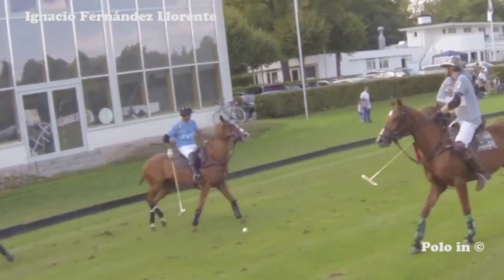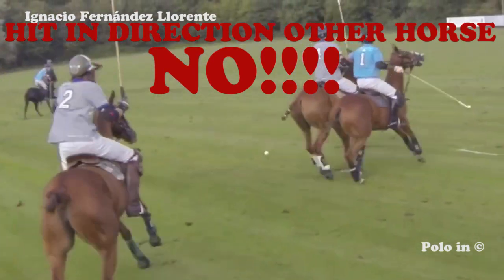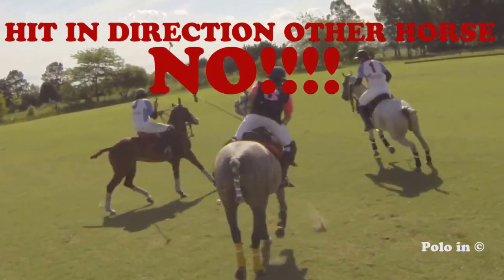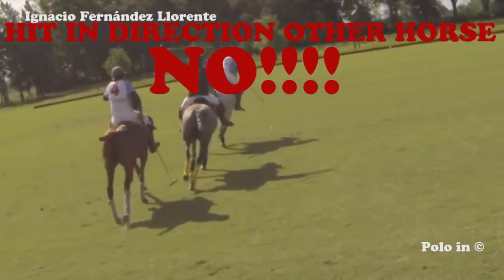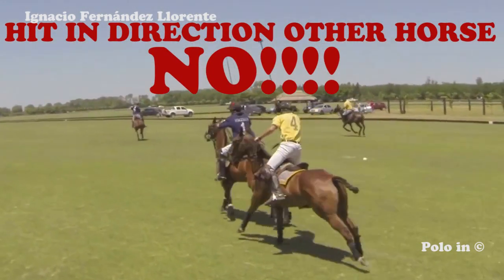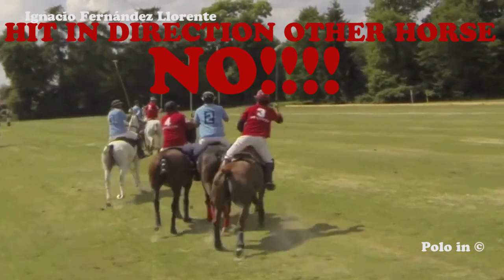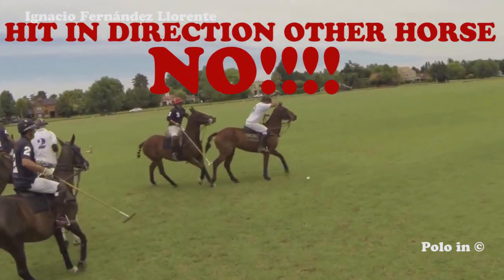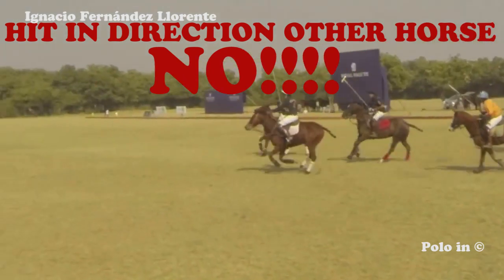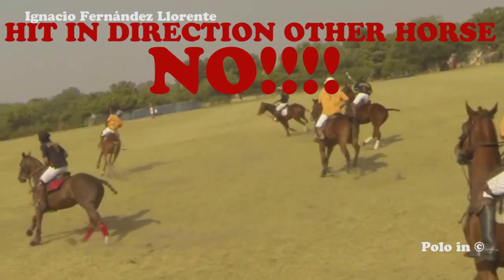One has to avoid hitting the ball in the direction of another horse, because with rebounds you never know where the ball will go. Here the grey player hits the ball in the direction of the light blue player. Here the black player hits the ball towards the opponent's horse. The yellow player slows down the play and ends up hitting the opponent's horse. The red player hits towards the other horses. The white player hits a backhand towards his opponent. The black player hits a backhand which bounces on the orange player. Sometimes it happens because of the skills of the opponent, but one has to be careful.